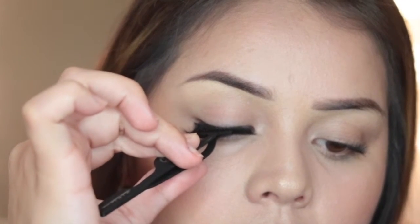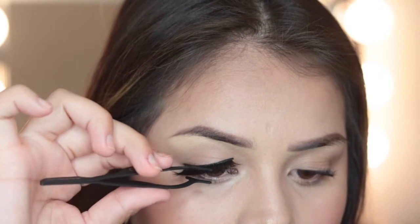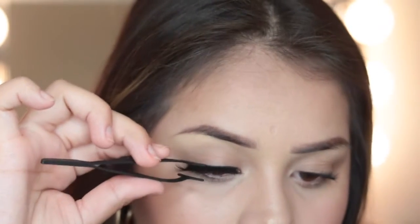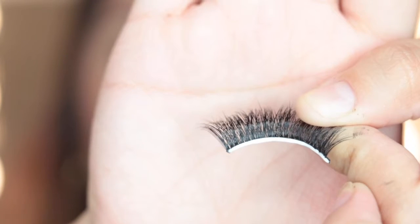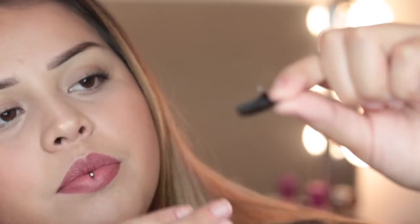Right now I'm just measuring my eye to make sure that it fits my size. Sometimes when you put on eyelashes and feel them poking in a certain way, that's because they're way too long for you.